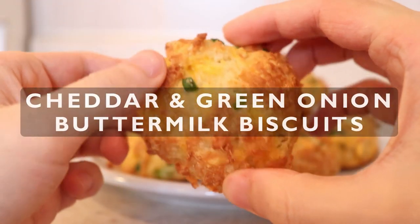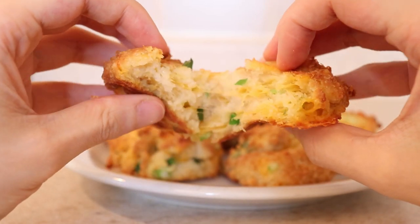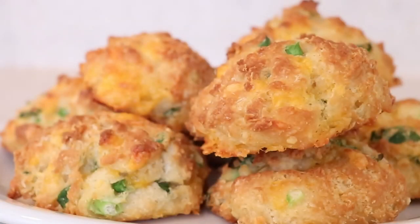Today I'll be showing you how to make the best cheddar and green onion buttermilk biscuits you will ever have. They are soft and fluffy inside with a crispy exterior, making them the most incredible savory treat.